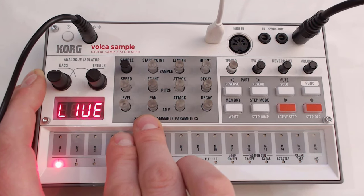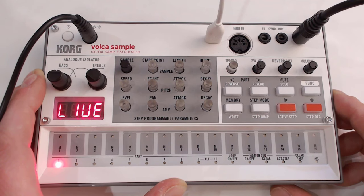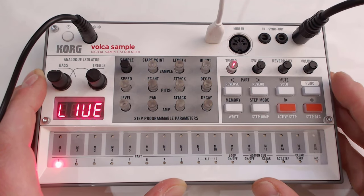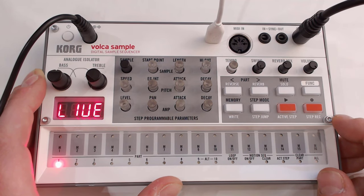You've got your panning — this is a stereo unit. Unfortunately, as I only have a two-channel audio interface, I'm recording this in mono, but you'll understand what it does. And then you've got your attack and decay for the amplitude as well.